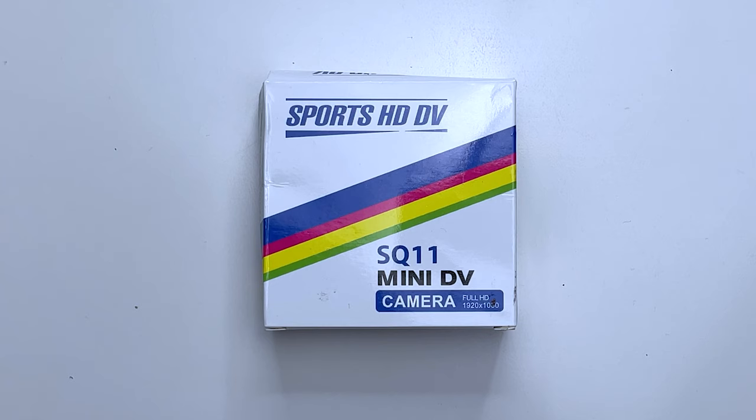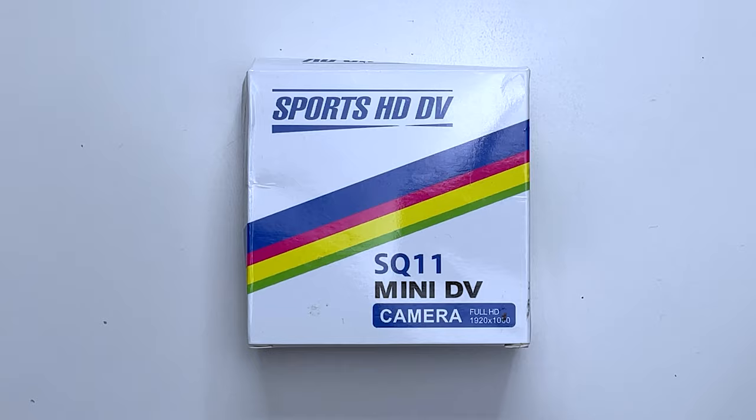Greetings everyone, hope you're keeping well out there. As I'm sure you all know by now, my name is Alex and today we are checking out the rather cheap and cheerful SQ11 mini DV camera.